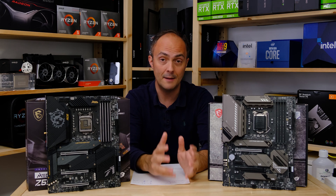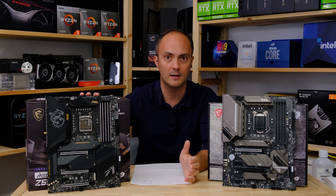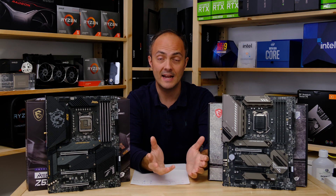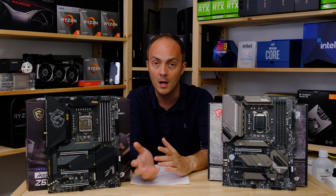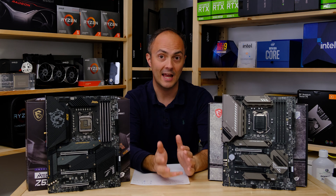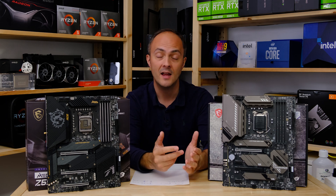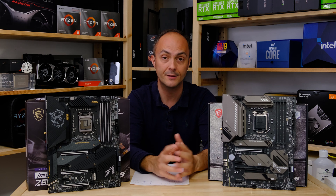But if your limit is around $300 and you're looking in that price bracket and definitely can't stretch to something like the MEG Z590 ACE, then this is going to be one of the better boards out there and I can thoroughly recommend it. You can certainly get away with spending a bit less with the Tomahawk, but you can get away with spending even less by opting for something retailing for less than $200 in the US, and boards out there already will do that.